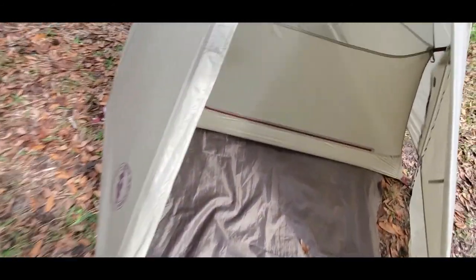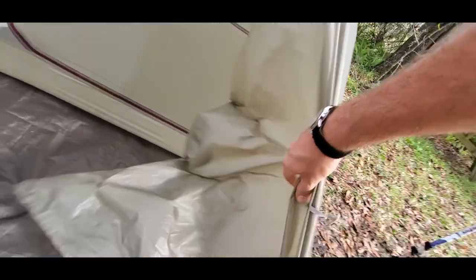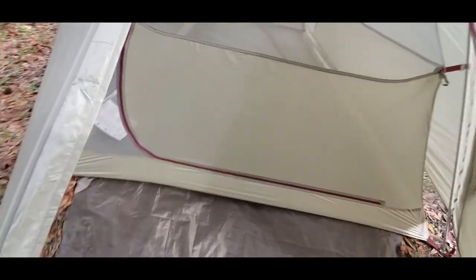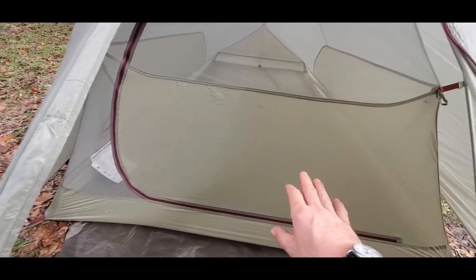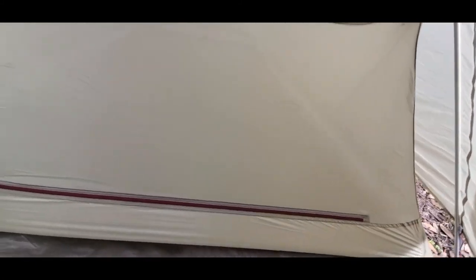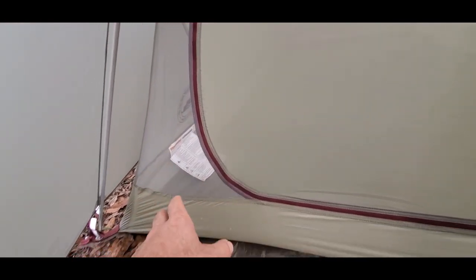Always keep your tent closed — that keeps the bugs out. The fly you can keep open; the inner screen you can roll right up, and there's a little loop to hold it. Here's a cool trick: for winter sleeping, sleep on this side of the tent — there's no ventilation. Summertime, switch to the other side because it has ventilation. In winter I'll take my rain suit and hold it over this to get rid of that little bit of draft — makes all the difference.